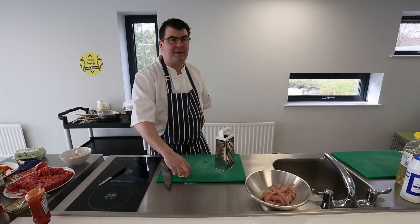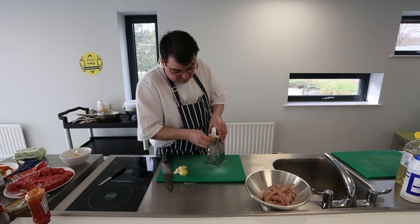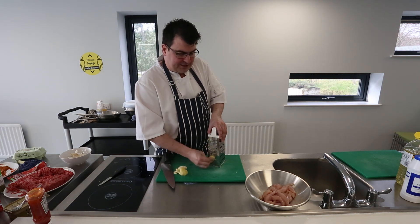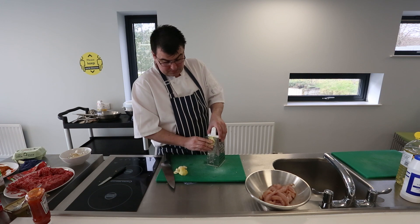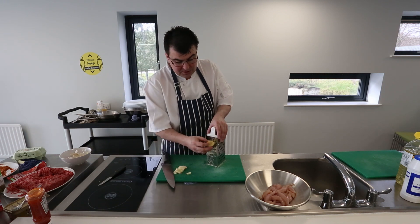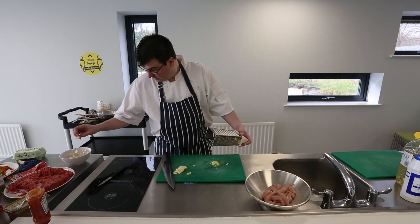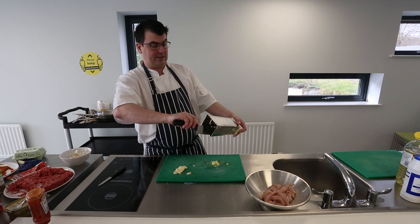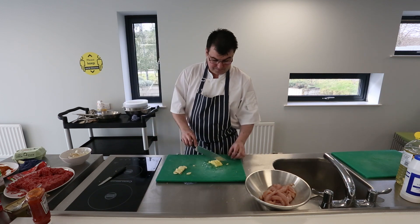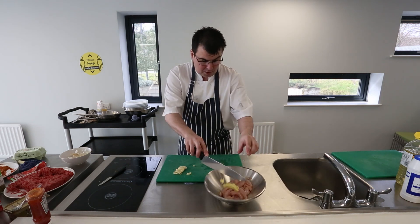First thing I'm going to do for the marinade is grate the ginger, using the very finest edge of the grater to get it as fine as possible. It can be quite fibrous — once you reach that fibrous stage you can leave that aside. Quite a lot gets stuck behind the grater, so just pull it out with a knife. That nice grated ginger then goes in with the chicken.